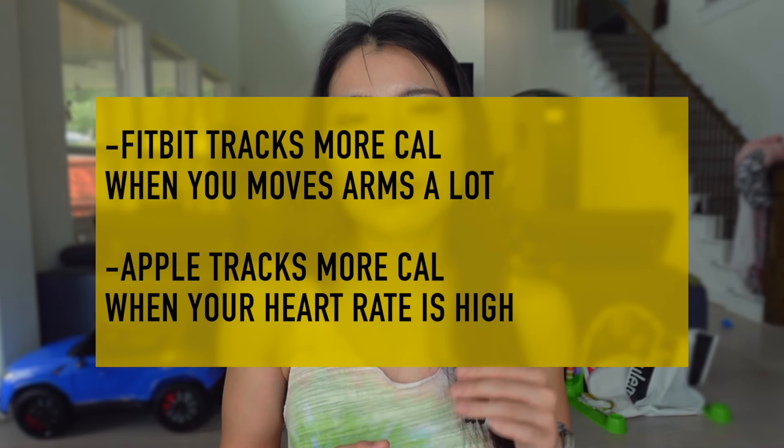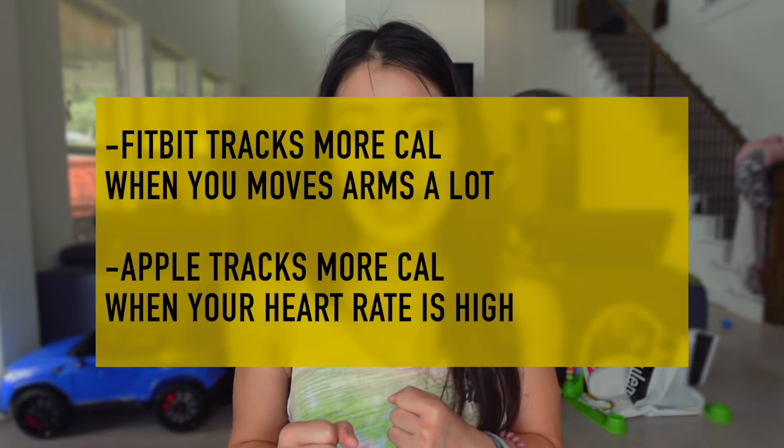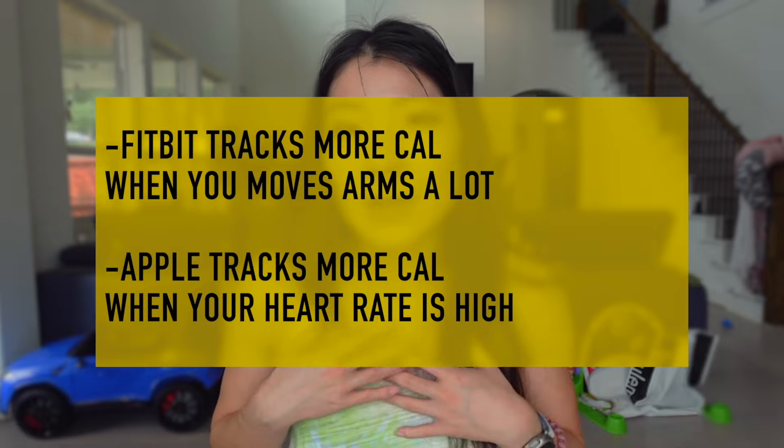In my overall comparison I realized that Fitbit tracks more based on wrist movement while Apple Watch relies more on heart rate data. For workouts with a lot of wrist movement — battle ropes, HIIT, boxing, cardio dance — Fitbit tracks way more calories. For workouts with less wrist movement — stair climbers, yoga (especially heated yoga where heart rate is high) — Apple Watch relies more on heart rate and tracks more. Neither is exactly accurate; the truth is probably somewhere in between.